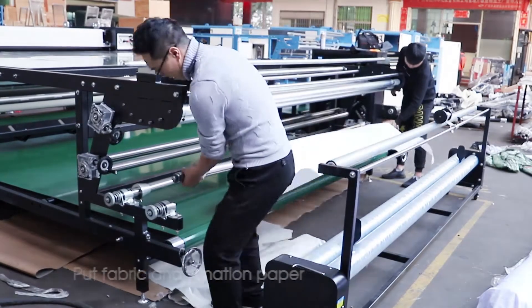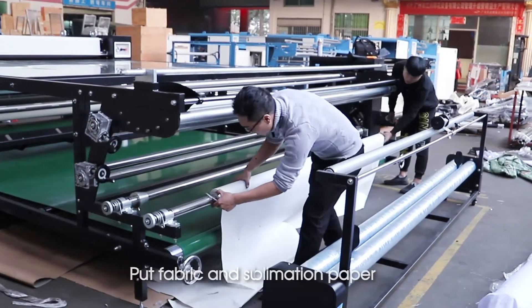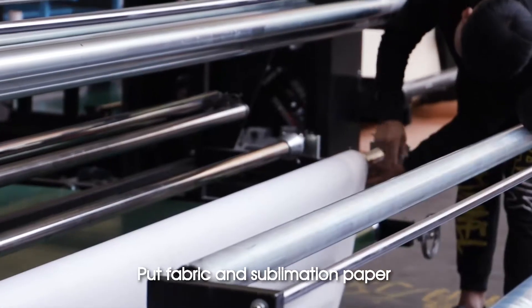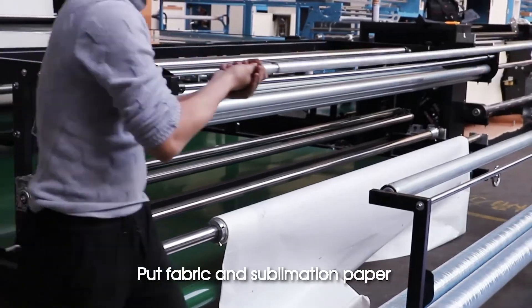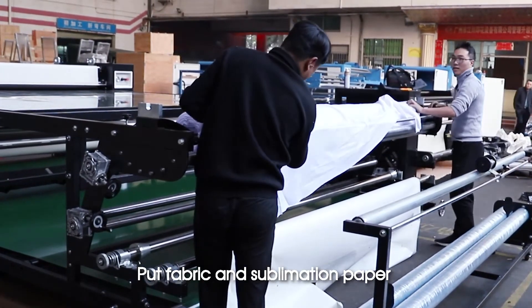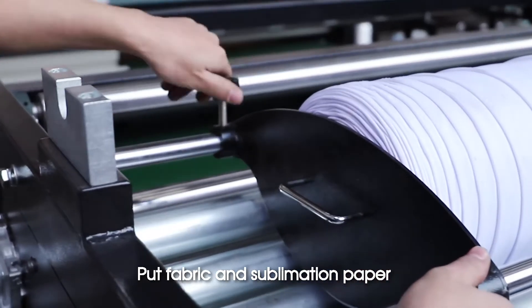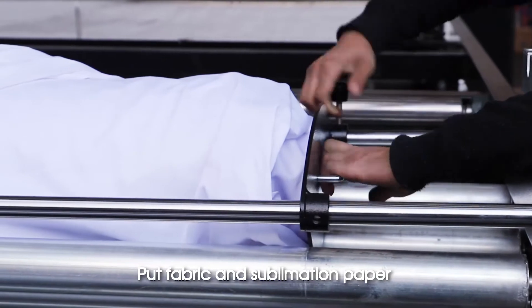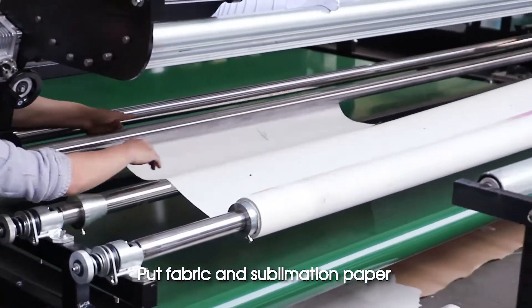Put fabric and sublimation paper into the machine.